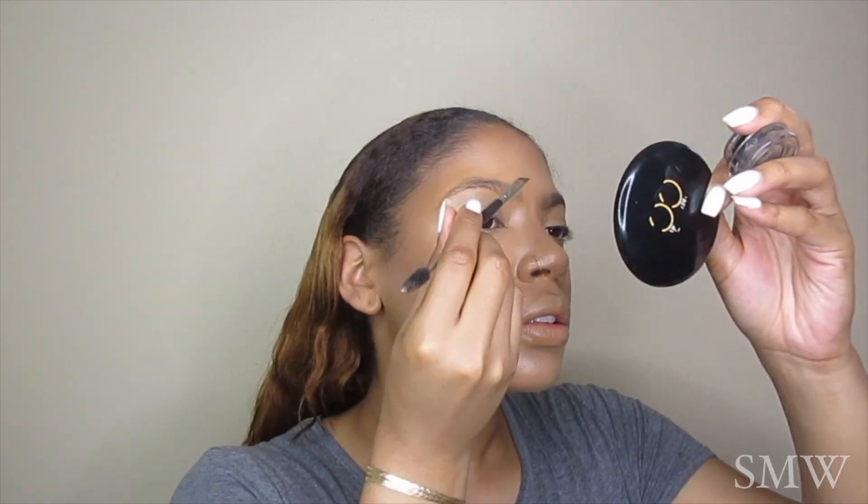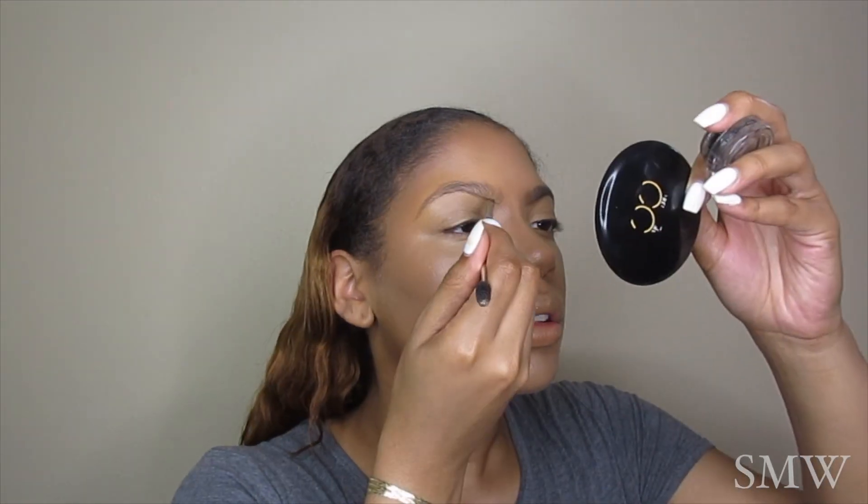Getting into this eyebrow routine, I am using my MAC Fluid Line in the color Black Track with an angled brush. If you want a more in-depth tutorial where I show you all of my tips, tricks, and basics on how to do your eyebrows, I have a video — go check that out, it's definitely gonna bless you.